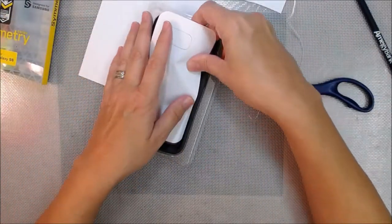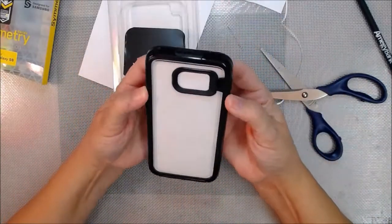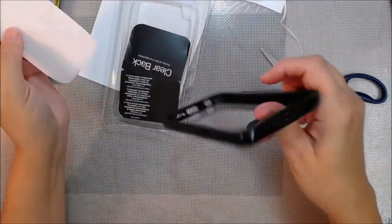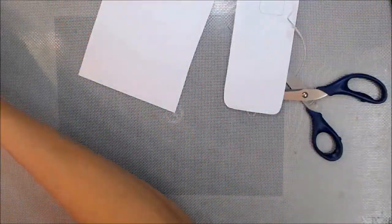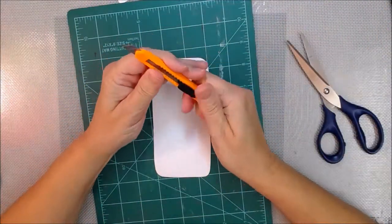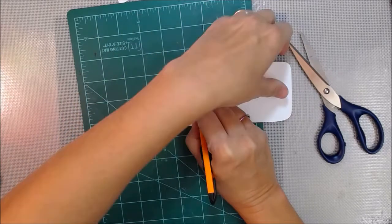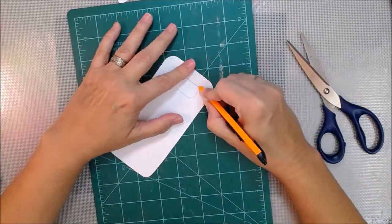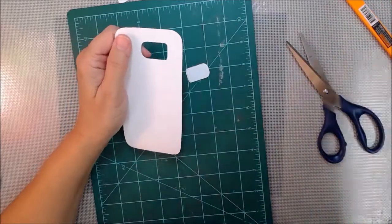We'll have a list of ingredients in the description box. I'm just using card stock to make my template. If you choose to do this, you can make your template out of whatever you want. Definitely remember to cut away the pencil line — in this case I should have cut away at least two pencil line widths.